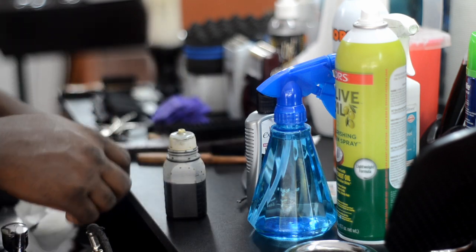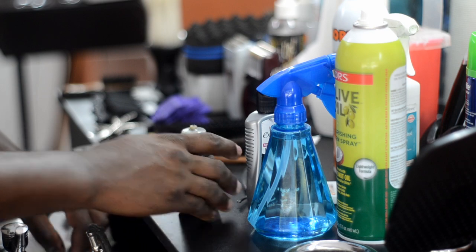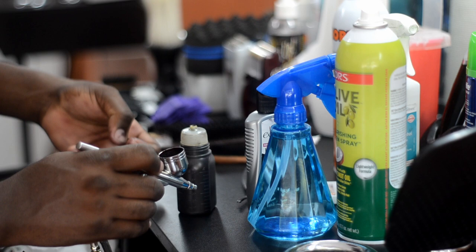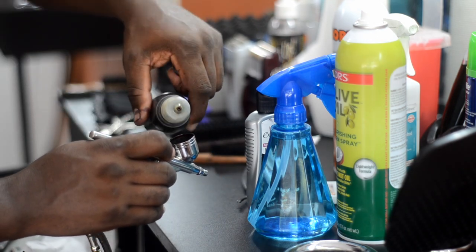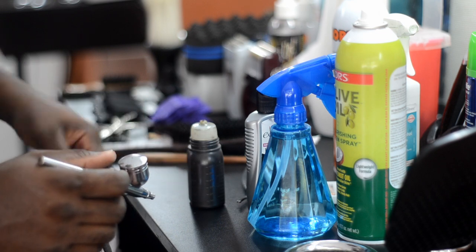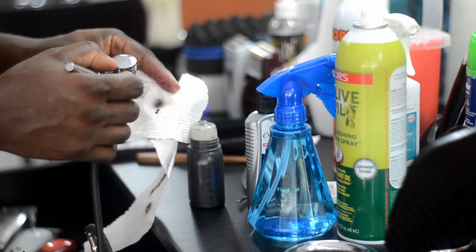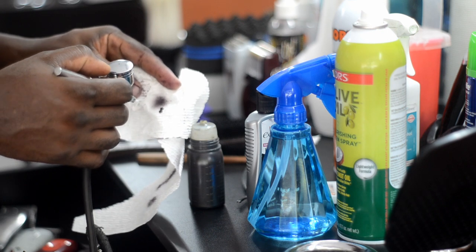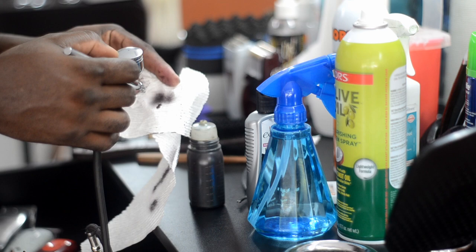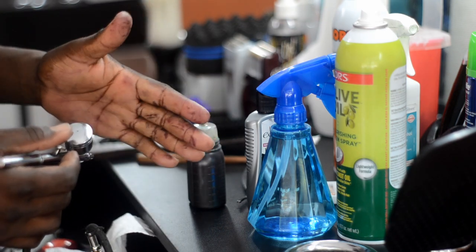Shake it up, put it in the container, shake it up real good, open the top on your airbrush gun, take it off, and pour the solution in — fill it up as much as you need. Then you always want to try it out on a piece of paper, paper towel, or napkin first. Be very careful because if you get the stuff on your hands it stains — as you can see my hands are very stained.